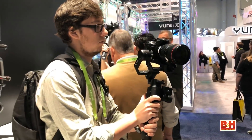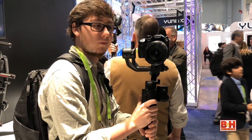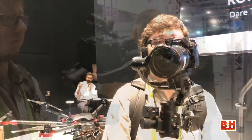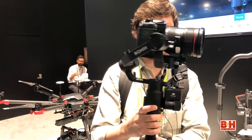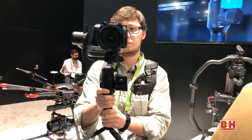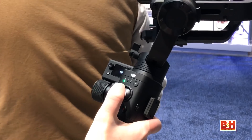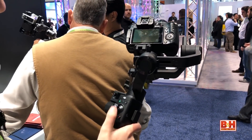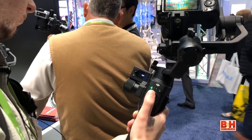The Ronin-S's curved design allows you to shoot from upright or underslung positions without obstructing your camera's display. On the handle are dedicated control buttons for adjusting camera and gimbal settings, as well as starting and stopping the camera. A high-precision joystick lets you change camera positions to help frame your shot, while advanced features like push mode let you adjust the pan and tilt axis by hand.